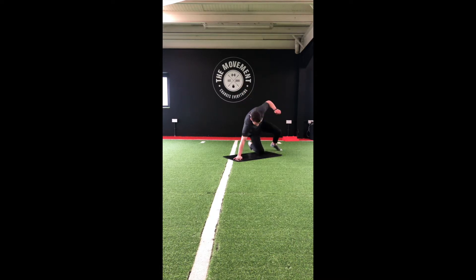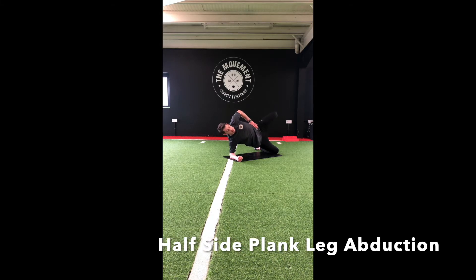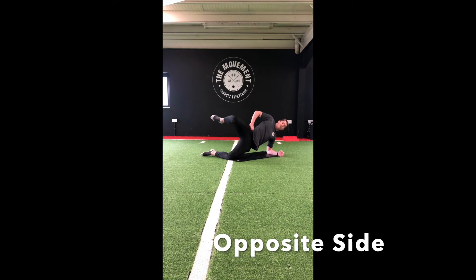Our fourth move — we're going to go down into a side plank onto our knees. Get those hips up, lift that top leg up as high as we can, and hold that position for 20 seconds. Then we're going to switch sides for the second half of the round.